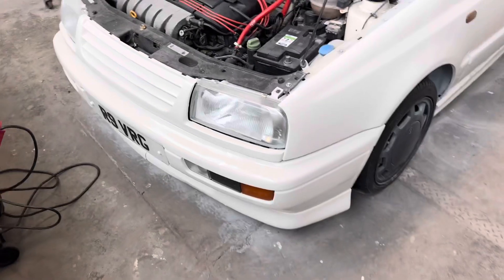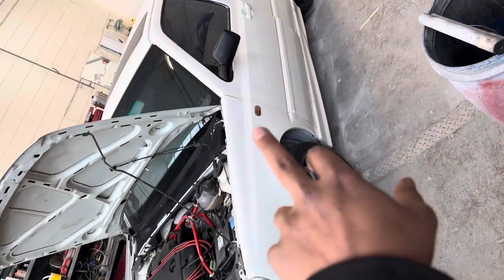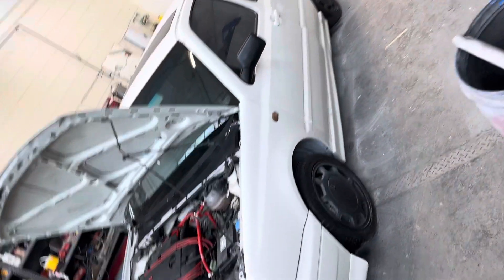The Vento facelift has been done. We've got the private reg on, VR6 smoked indicators, new side mirrors — the lot.